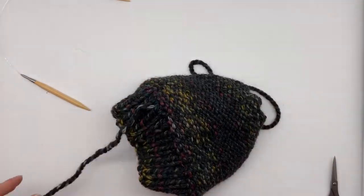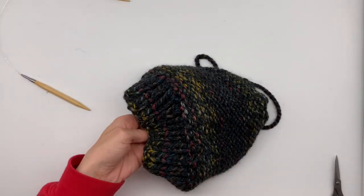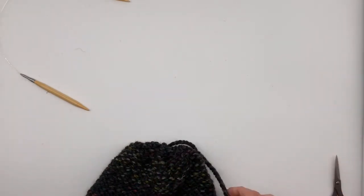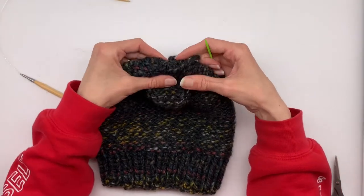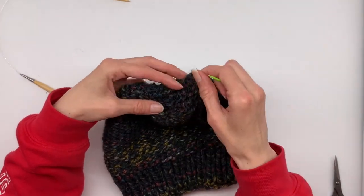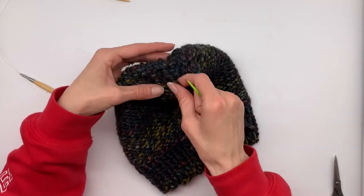Then we can cut the string and be done with the brim. Now working with the top string, re-thread your tapestry needle. We're going to work under just a few stitches until we get to an easy-to-manage row so we can do the umbrellas and U's again. Just work your way down the beanie a few rows.